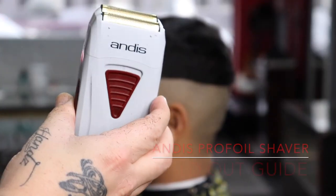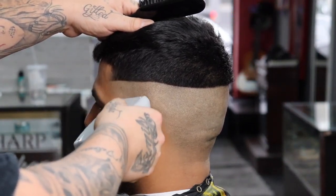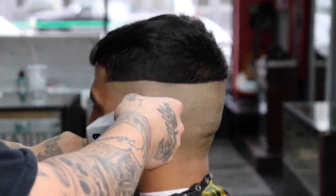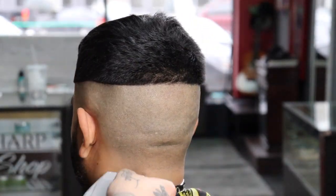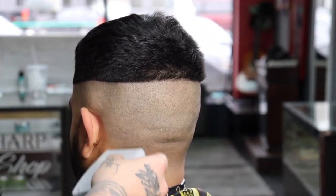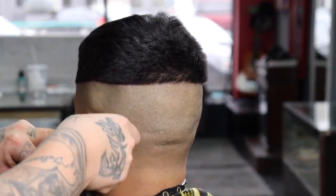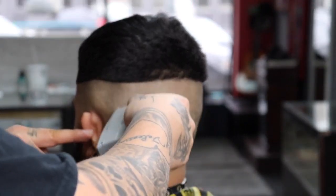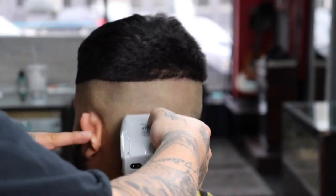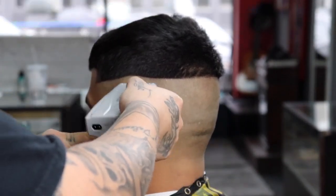Now that my bald guideline is set I'm going to take my Andis propo shaver and completely bald out that guide. When I get towards the top of the weight of the guide I use that flick-out motion, just trying to give myself a clean transition from smooth to stubble to allow the fade to pop that much more. I also want to apologize about the noise happening in the background — I happen to be upstairs in my desk area that I made my little YouTube lair.